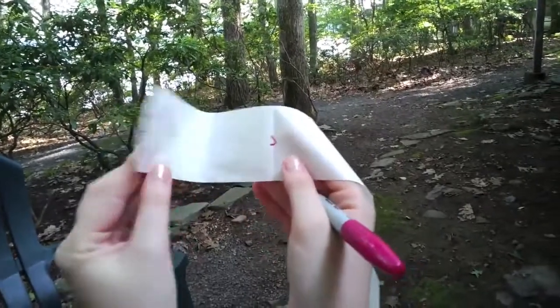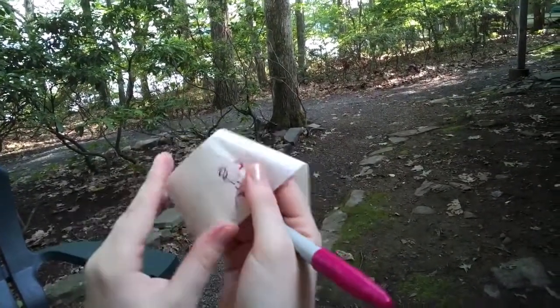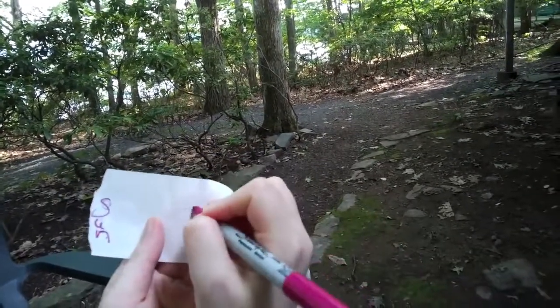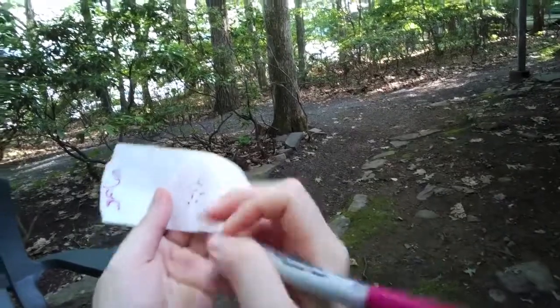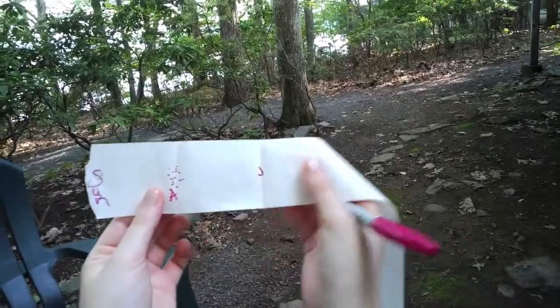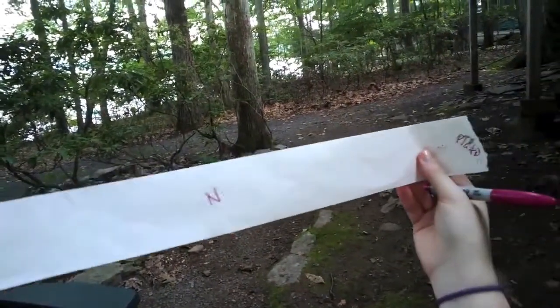Next thing you do is you take the Sun, fold it over to Jupiter, and in that crease you can put the asteroid belt — all the little dots of the asteroid belt. So we've got this whole piece of register tape showing the distances of the planets to scale.